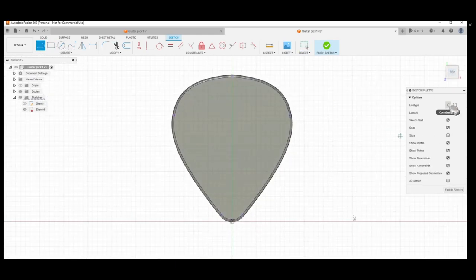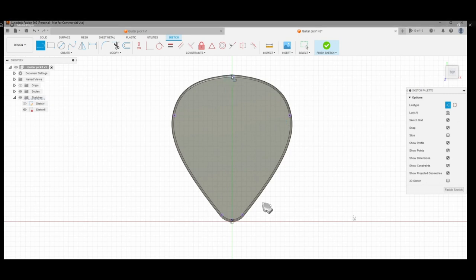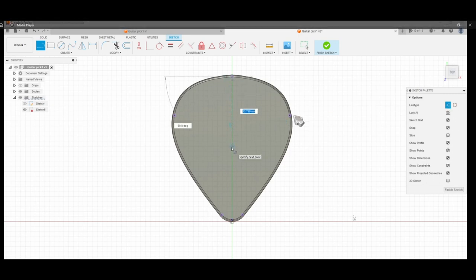Next we create a construction line — make sure you click this. This will again be the basis as the center when we use the Mirror function, because we're creating geometry only on the left side and then using Mirror to copy it to the right side.